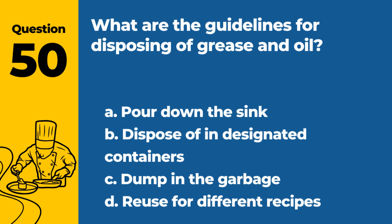Question 50. What are the guidelines for disposing of grease and oil? a. Pour down the sink. b. Dispose of in designated containers. c. Dump in the garbage. d. Reuse for different recipes. Answer: b. Dispose of in designated containers. Proper disposal prevents plumbing issues and environmental hazards.